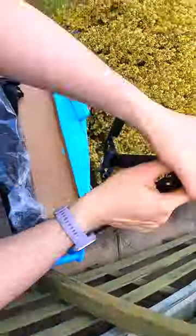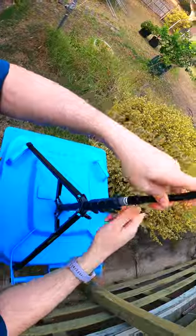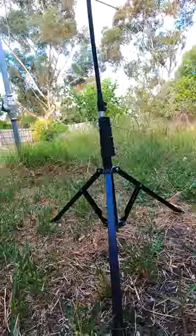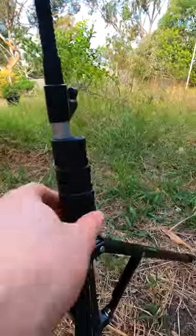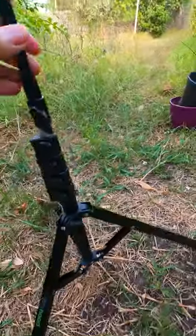It is equipped with a long 17-inch flexible gooseneck, enabling you to bend it to the left or right, up or down, or any position you need.